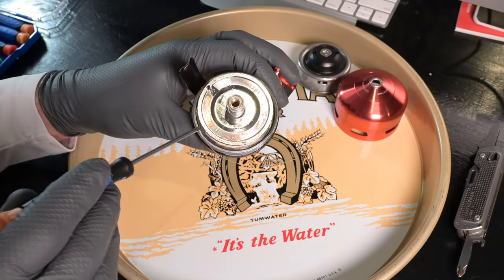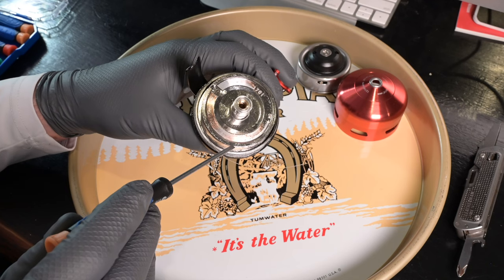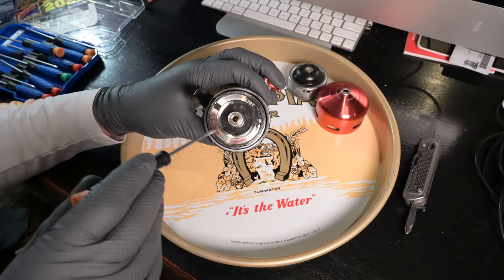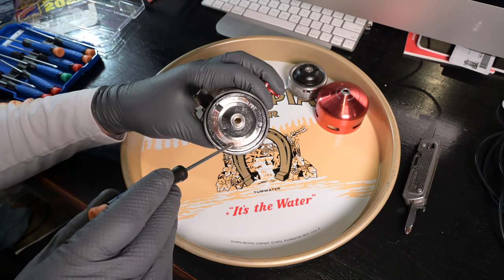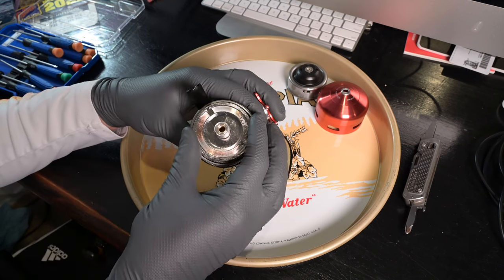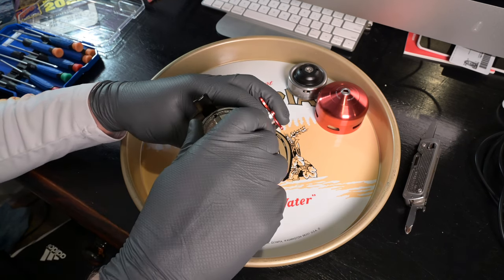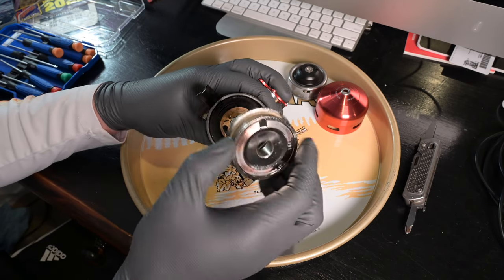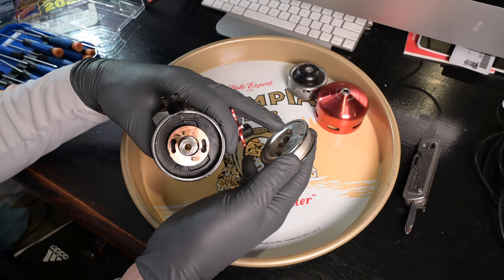Looking on top of the spool we can see it says 1701, with an arrow that says 'on' and an arrow that says 'off.' The machining on this isn't great and it's kind of hard to see. We're going to twist it counterclockwise and it should twist right off — boom, so our spool pops off.